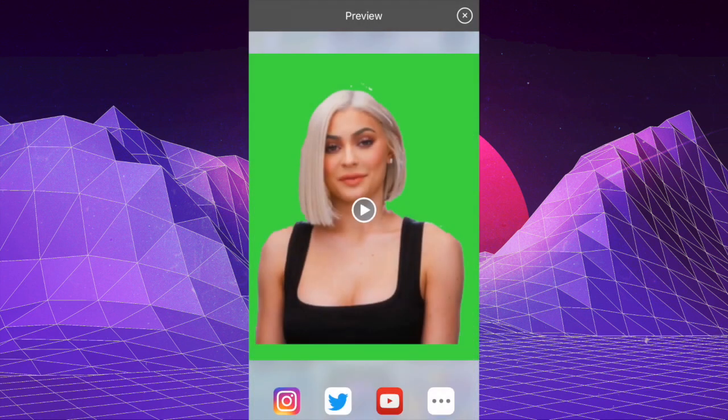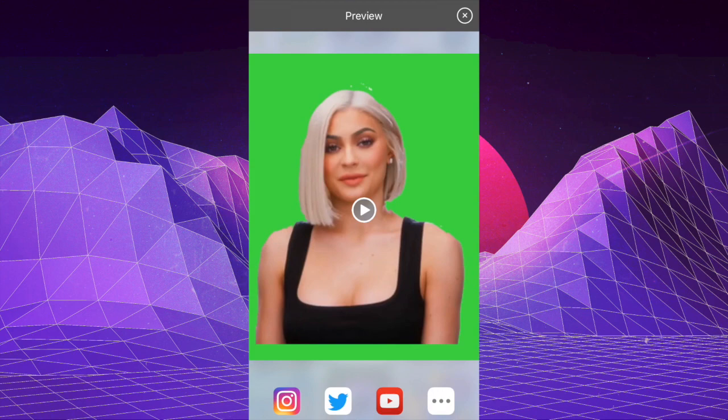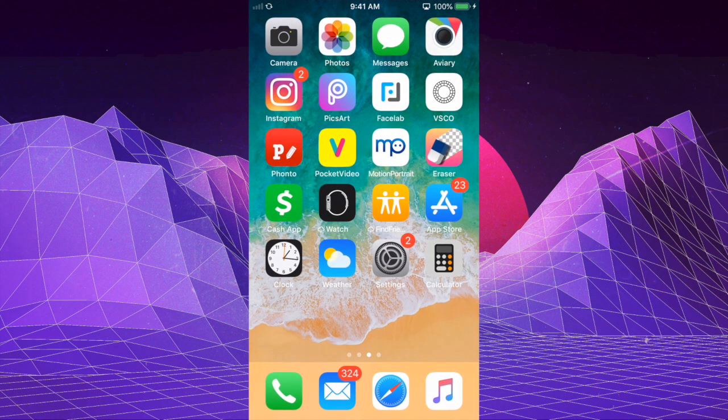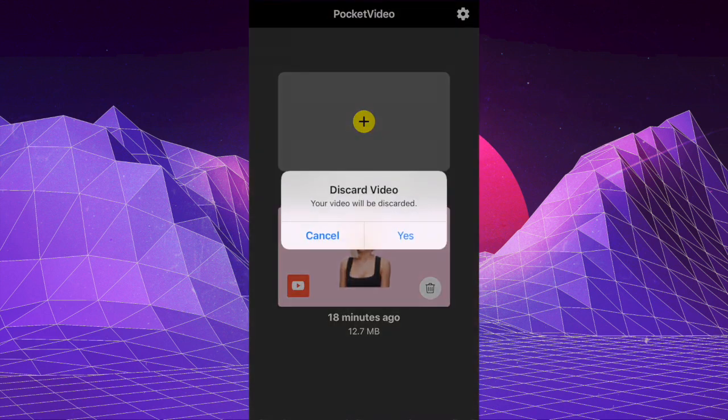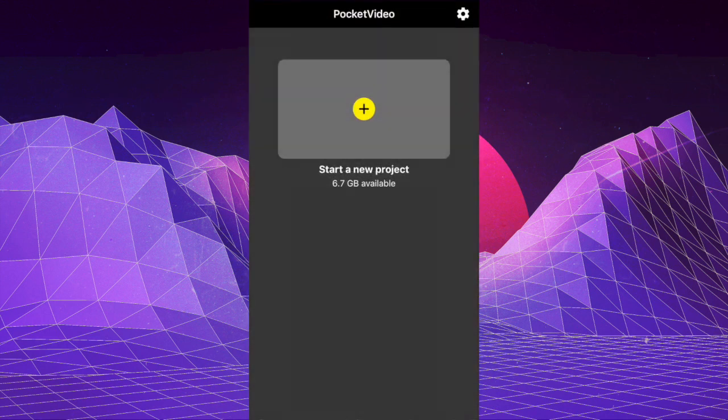We're almost done — there's one more step. Once you save the video, go to the app Pocket Video. Before you open Pocket Video, make sure you have a background image saved. I went to Google and searched 'pink background' — just search for a background and save it. Then open Pocket Video and start a new project.